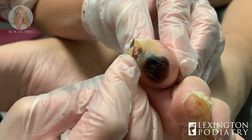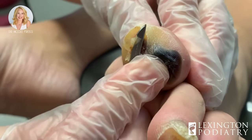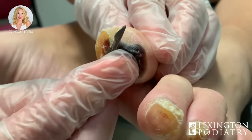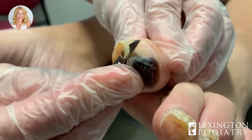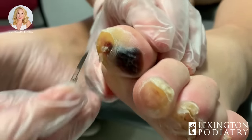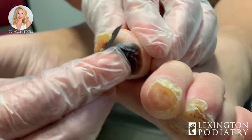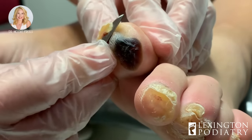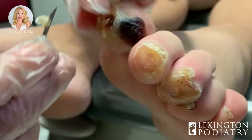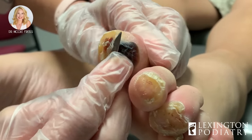We were discussing before we started filming that I was checking her range of motion and she actually has something called equinus — like a horse. I tell people, especially in Kentucky, 'you walk like a horse.' The point is you're putting too much pressure on the ball of your foot. And as you can see, these toes are just developing all these callusing formations because of the shift of weight there.